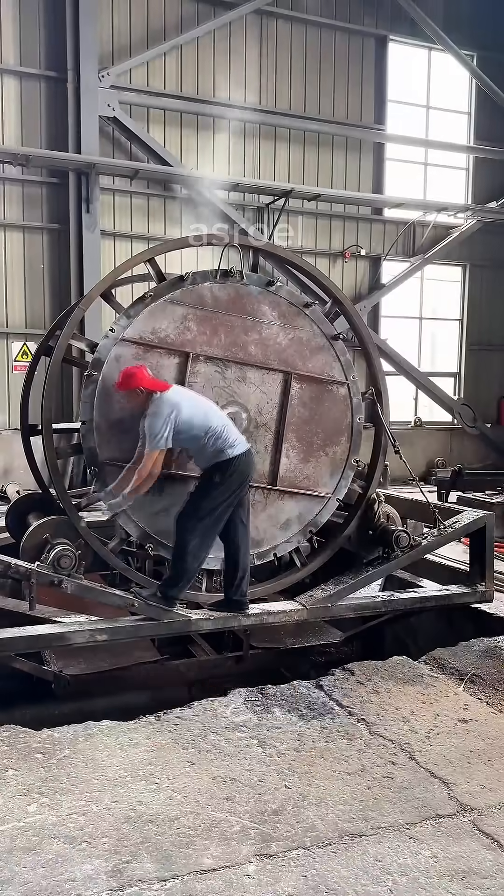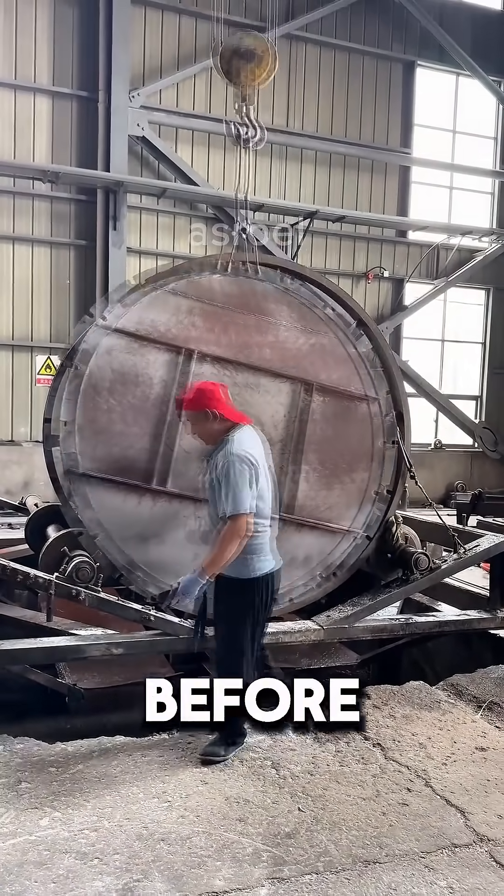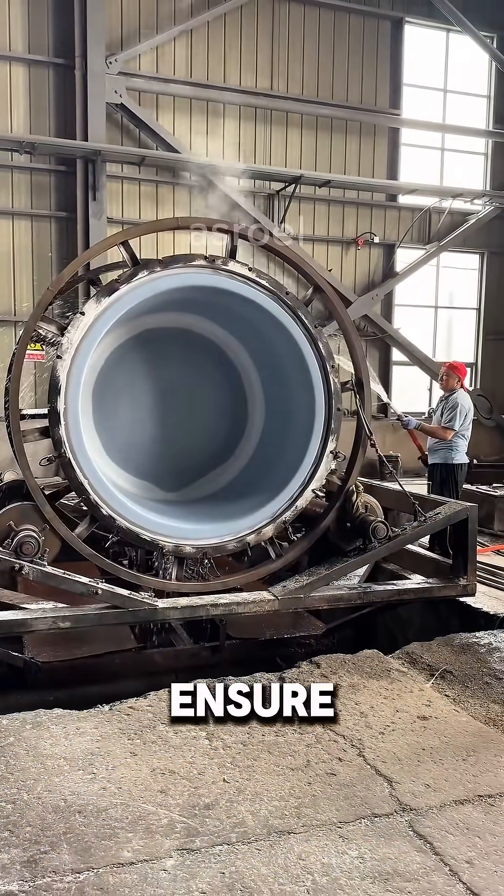Once it's cool enough, the machine stops and the lock on the mold is carefully opened. Before the product is removed, more water is poured on the outside to ensure it's completely cooled.